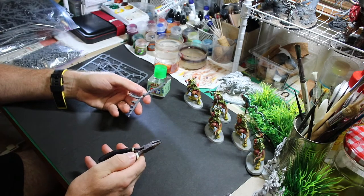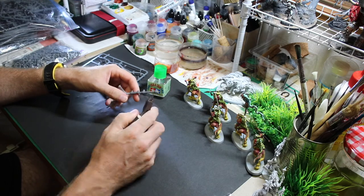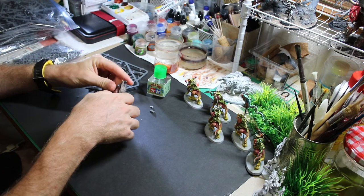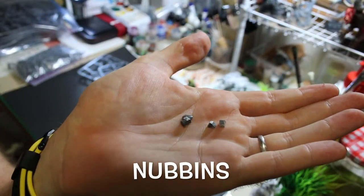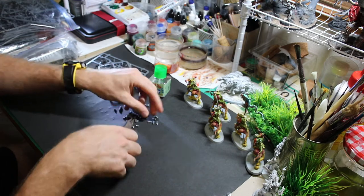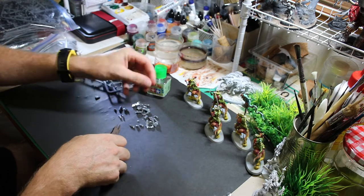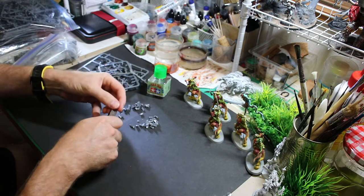Often when you have sprues there'll be little nubs and things sticking off. These nubs are a good size — you don't want little shavings, just little nubbins. Some nice small pieces will do just fine. Do be careful when you're clipping so they don't go shooting everywhere — if you walk around barefoot these are gonna hurt if you step on them. Aim for about four or five millimeters, less than an eighth of an inch.